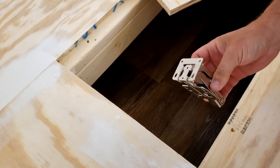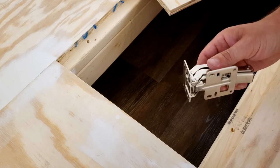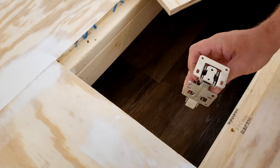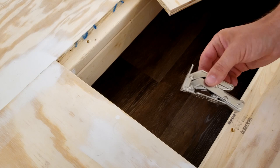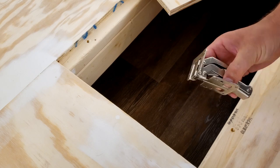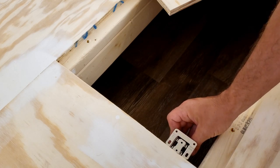I bought just about all this stuff on Amazon — in fact, all of it on Amazon. I'll link everything in the description so if you want to make your own secret trap door, you'll have all the parts to do it. Let's get these hinges mounted first. I'm not sure how I've never put these in before, so we'll see how they go. I'm going to try to get these mounted in here on the framing, and then we'll put our trap door in after.